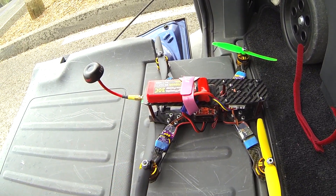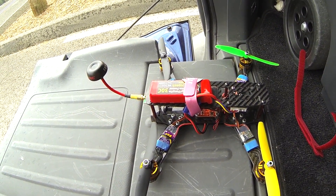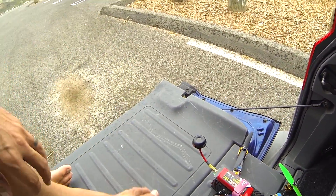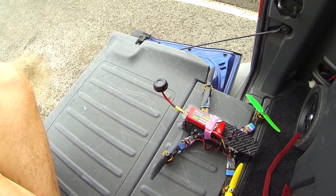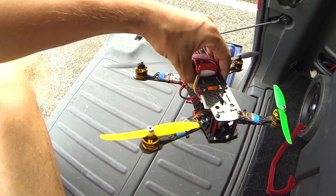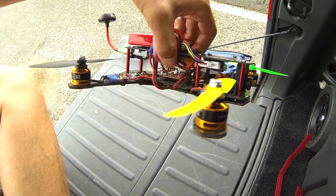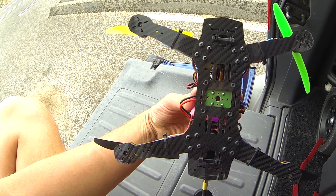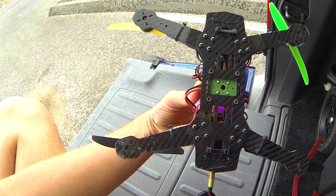These are the Gemfan 5x3 inch props — they work really well. I'm still looking forward to trying the 6-inch props. I don't tend to like carbon props because they're expensive and when you break them they can transfer energy to your arms or bend your motor shafts. I tend to like plastic props because they're basically disposable.